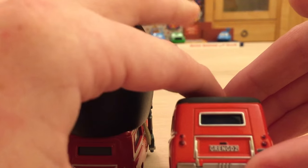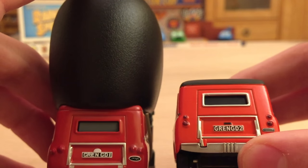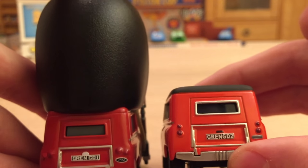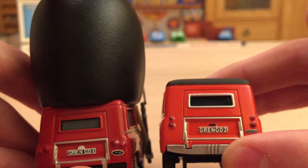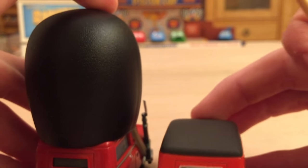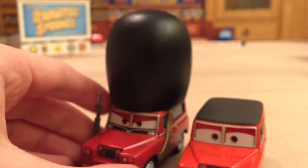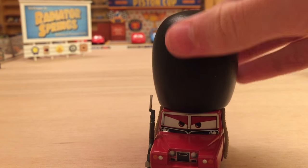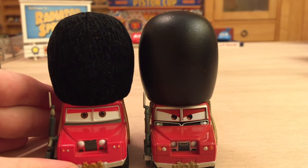I honestly do not understand why they made the license plates on these guys so similar. We've got G-R-E-N-G-D-1 and G-R-E-N-G-D-2. They clearly decided to make the license plates different, but I just don't understand why they couldn't have gone further to make them more different than that — they're completely different characters. Even if they're both Land Rovers that appeared in the same London scene, they deserve more distinction. Also, if you guys aren't aware, the Disney Store actually released a Sgt. High Gear a lot earlier, back in 2013 or maybe even 2012.